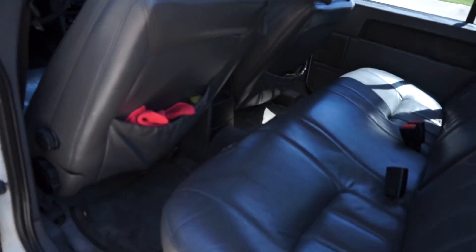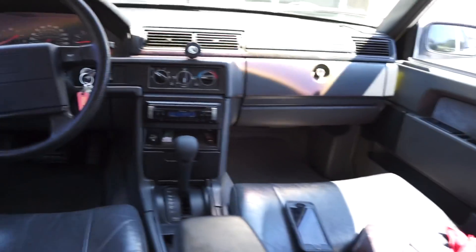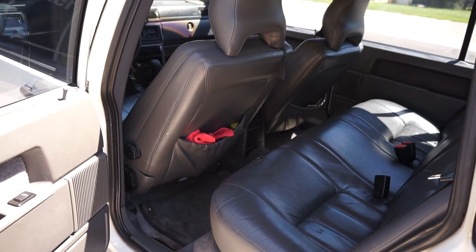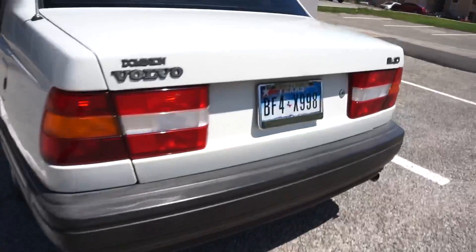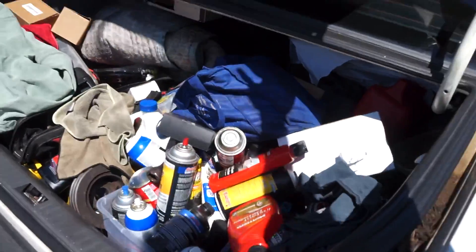Here's my back seat — leather, clean, spacious. It drives pretty smooth. It's like a grandma car, and I love it. Four hundred and thirty thousand miles on it. Here's the trunk — a bunch of car stuff in here.